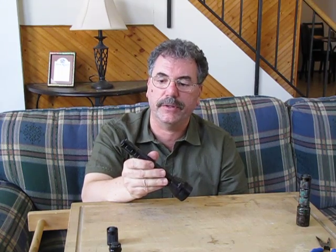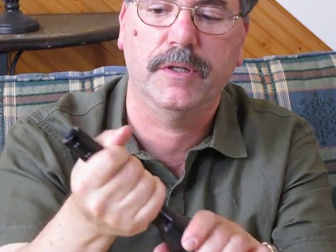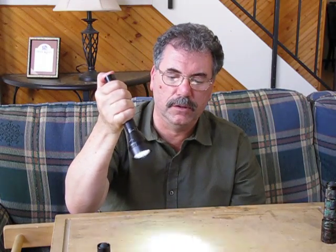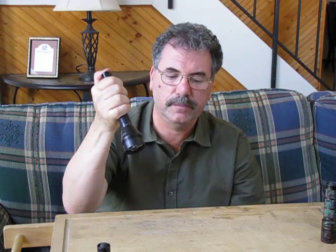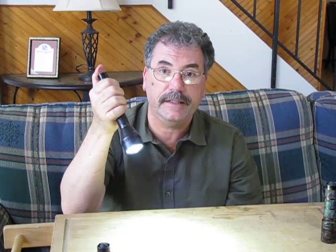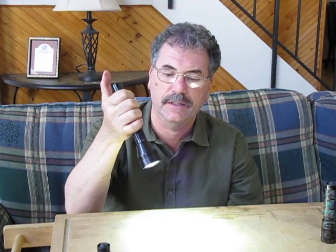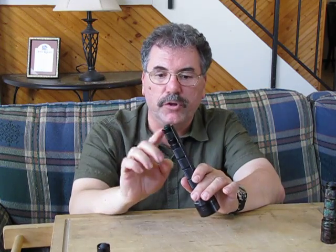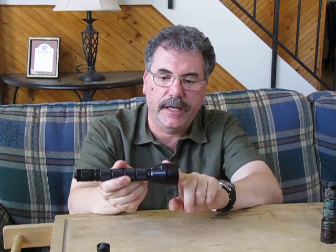This is the Solar Force strobe type tail cap. It's identical in physical appearance and functionality as the standard reverse clicky from Solar Force, but this one is the strobe version. So again: Solar Force high, strobe, low, strobe. When you're all done you just release it. If you wanted to put it on high, one quick click and let it go, or you get momentary action, you get the continuous strobe, and then you shut it off.